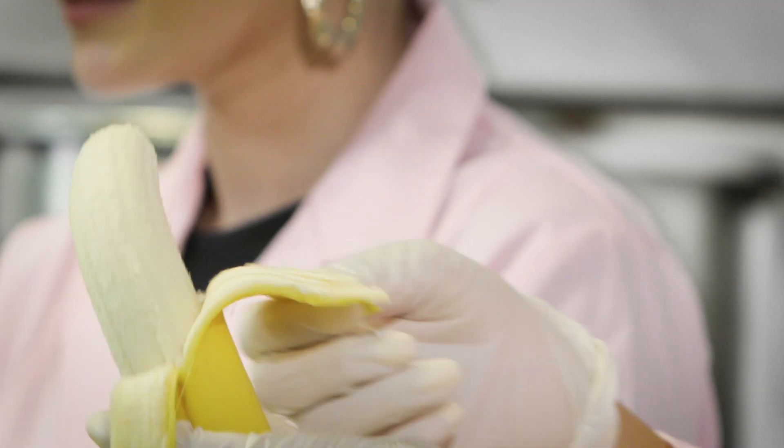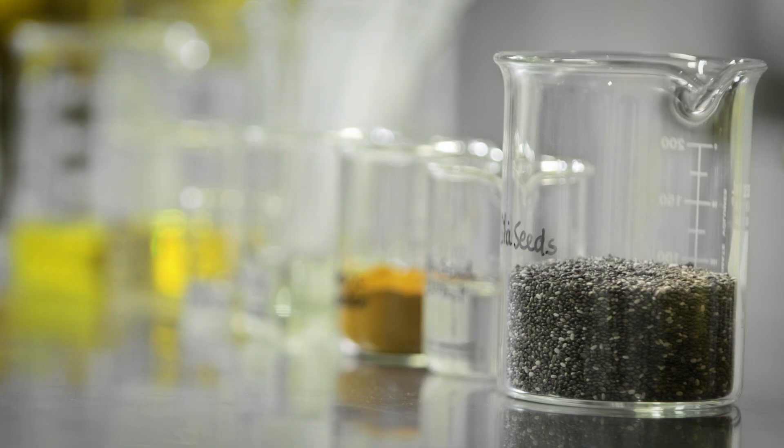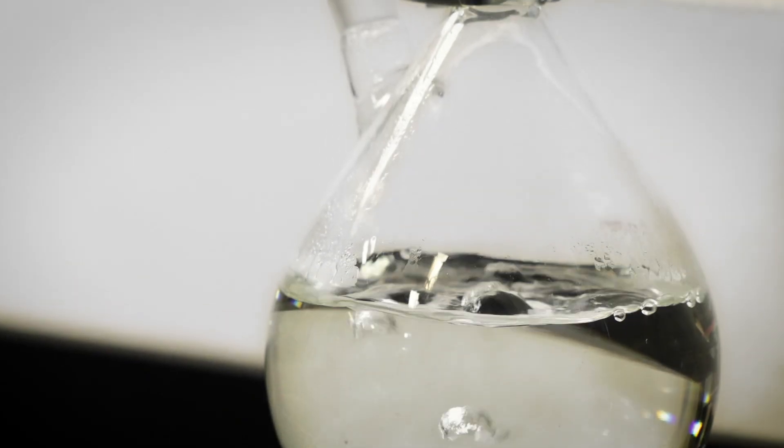We're gonna start by peeling and chopping the fresh bananas, blending all of that with ingredients, and then taking you through the production steps.